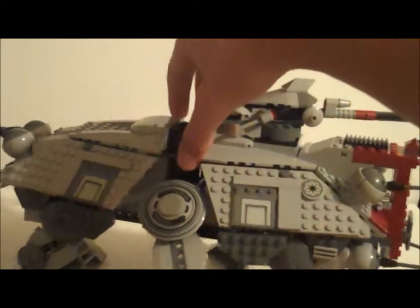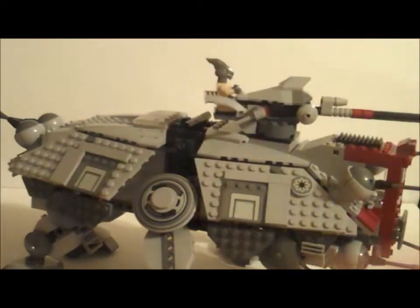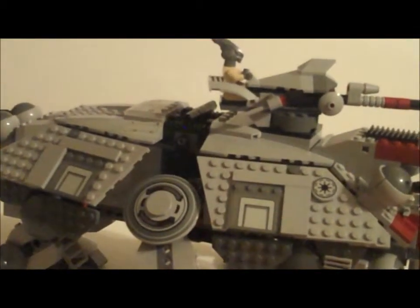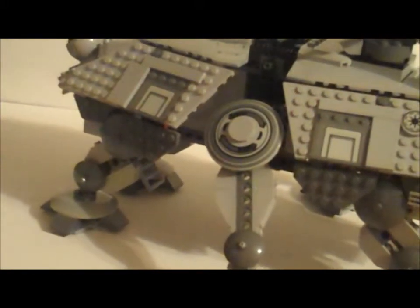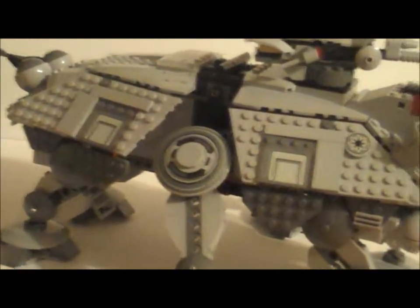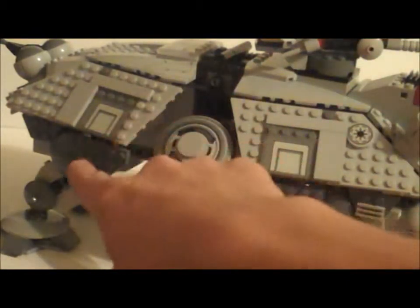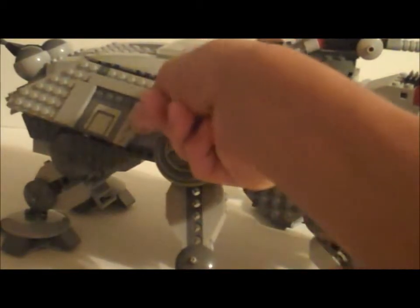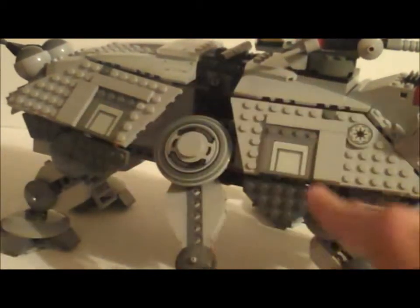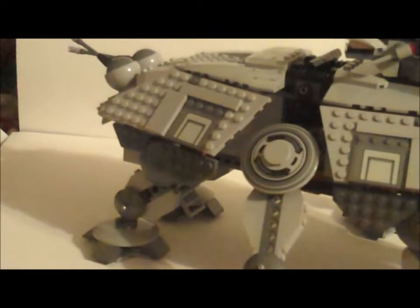There is a handle right here, and I think it might work with the dropship, though I'm not sure because I don't have the dropship. Here's a view of the side and what the legs look like — it's identical on the other side. This flap can open as well, just like the other side.